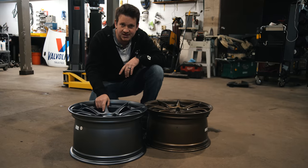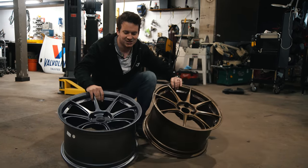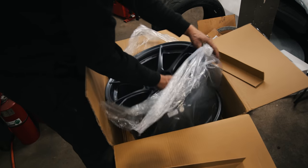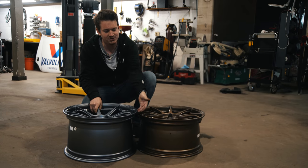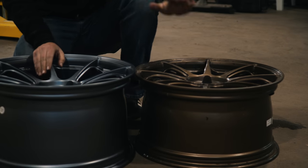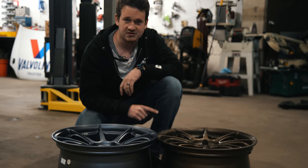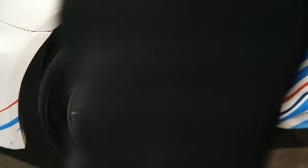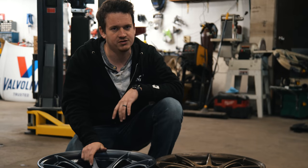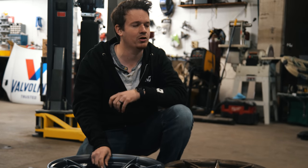These are some new Titan 7 R8 wheels, which are the same design as my old setup just not bronze — these are a satin titanium, which should match the livery colors a little bit better. Most importantly, they're wider — these are 10-inch wheels while my old ones were 9-inch. With a 255 tire I should actually have more contact patch on a 10-inch than on a 9-inch, so this should give me more front end grip. There's a little bit more rotational mass but it should be worth it for the grip — we've seen it proven, just tenths of a second, but I'm fighting tenths.